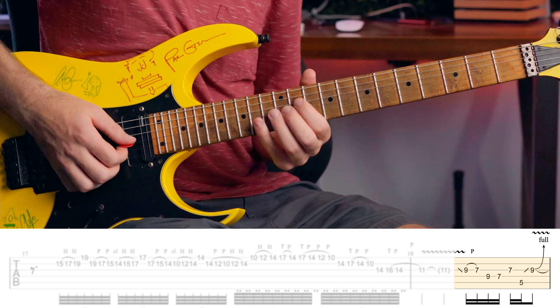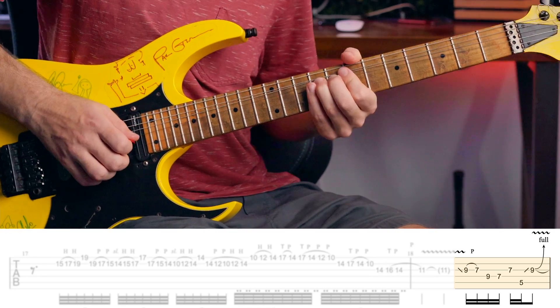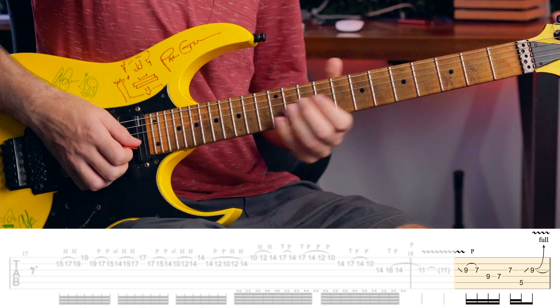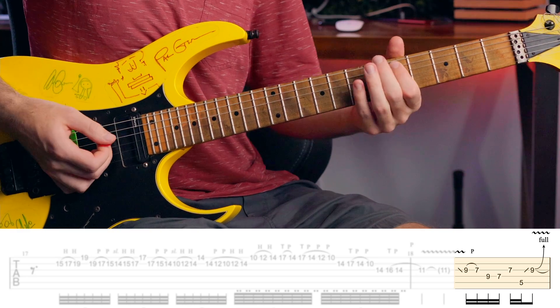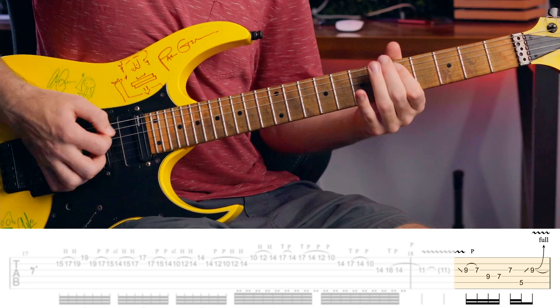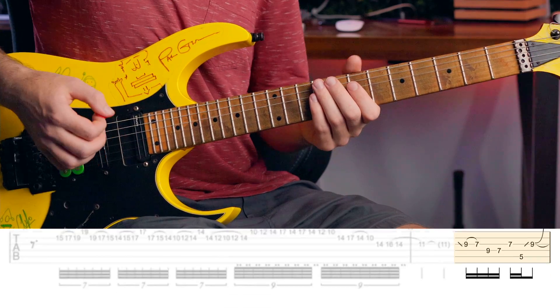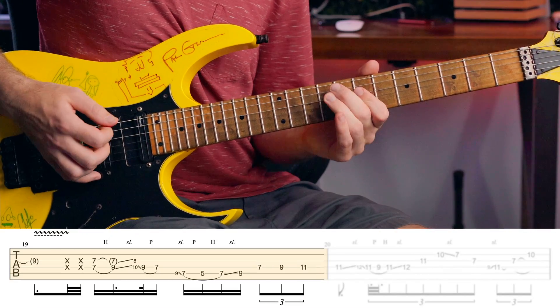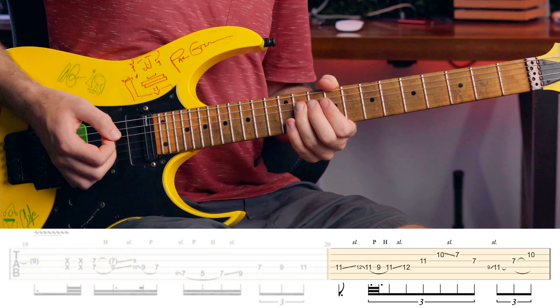And then we have this — it's quite tricky to jump to the octave there after that one. With a bit of practice you'll make it work. And then we finish with this.